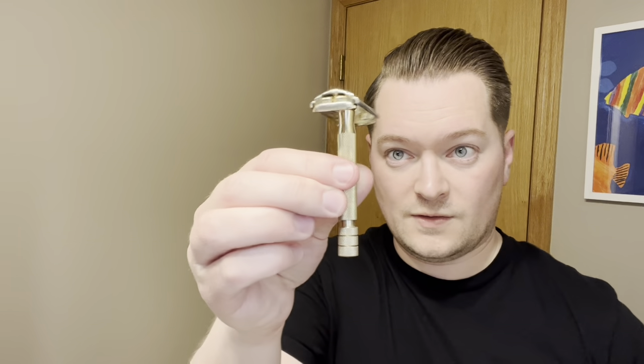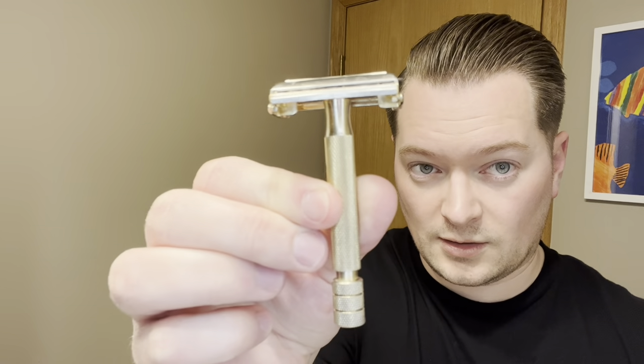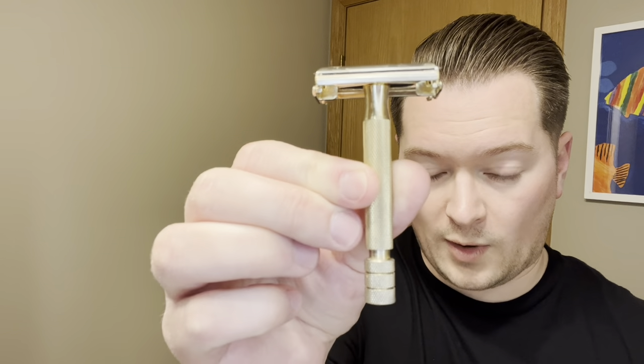I'm going to get it lathered up off-camera. Might splice in a cute video of me taking my kids hiking. But then we're going to be doing a little head-to-head action with the Gillette Rocket Parat and the Gillette Rocket HT500, both with a fourth-used Dorco Titan in them to keep things even.